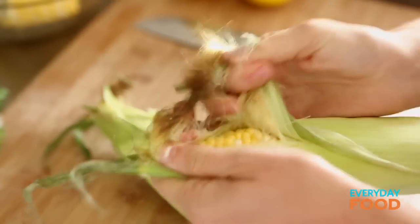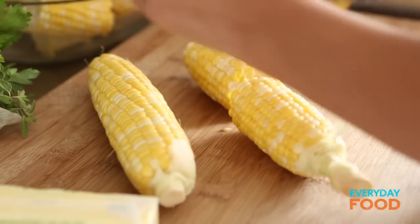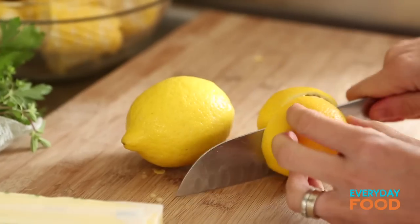You need six ears of corn — just shuck them, get rid of all that extra silk. I pull everything off in one fell swoop, and then cut them in half. That was easier than I thought! And two lemons — those have to be quartered. Piece of cake.